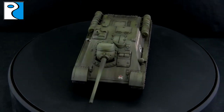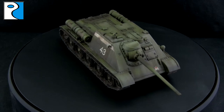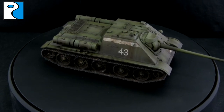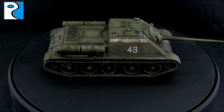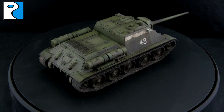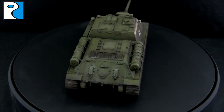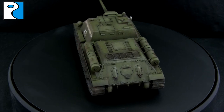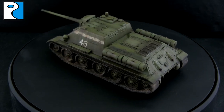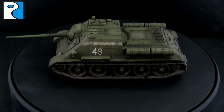Hey guys, it's Jamie from Rubicon Models here and today I'd like to welcome you to another painting tutorial on our channel. Today we're going to be taking a look at how I painted the SU-85 that we looked at earlier in the week together. I'm going to show you how I painted that up to achieve the finish here. We're going to be using acrylic paint, enamel paint, an airbrush and a brush, and dry pigments — so hopefully there's going to be something for everyone to learn. Please remember to like, comment and subscribe.